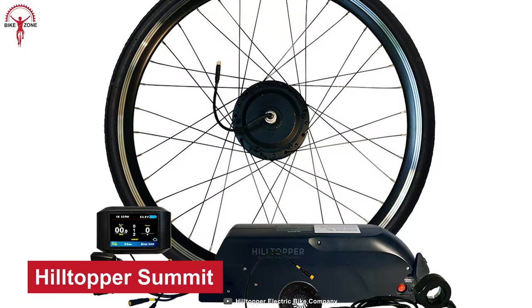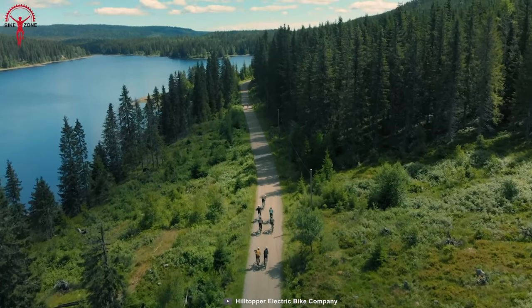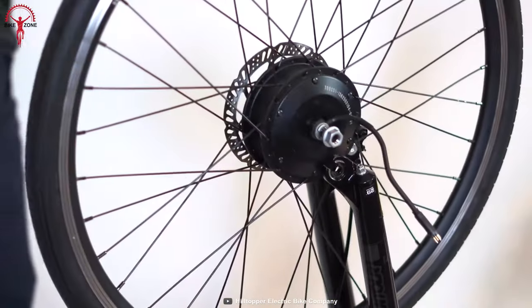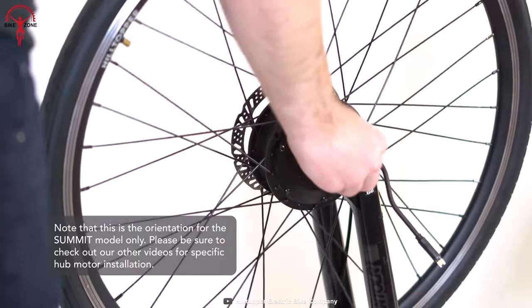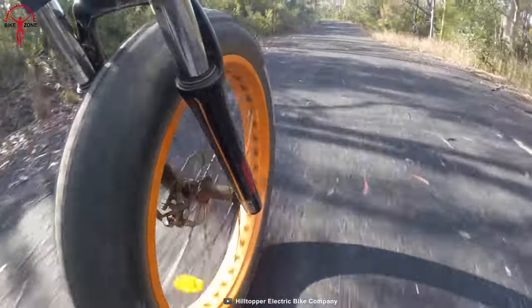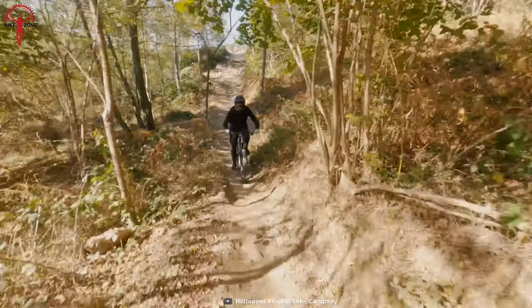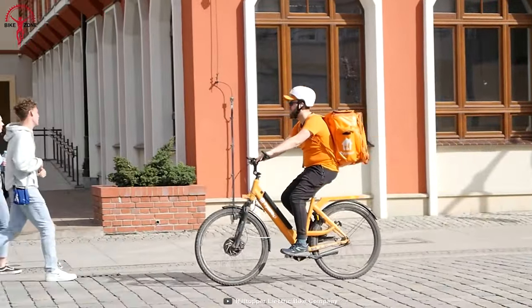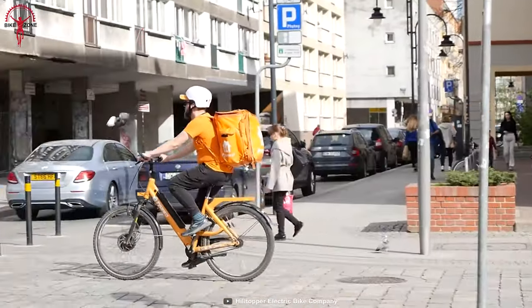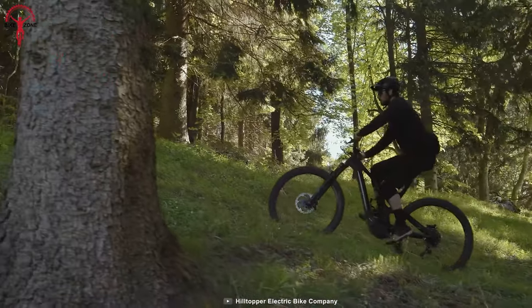Experience the thrill of the ride with the Hilltopper Summit, a high-performance electric bike designed to tackle even the most challenging hills with ease. Equipped with a front-wheel drive system and a 500-watt motor, this bike can reach a cruising speed of 20 miles per hour at full throttle and a five-level pedal assist system that adapts to rider styles and provides additional power when needed. The power delivery can also be customized manually for more control, allowing riders to take on rugged terrain confidently.